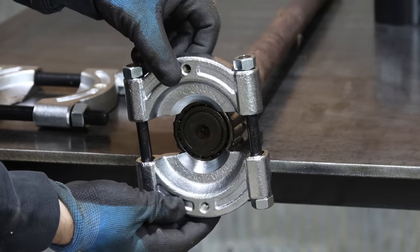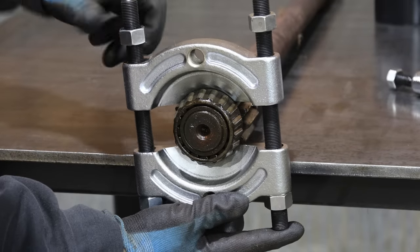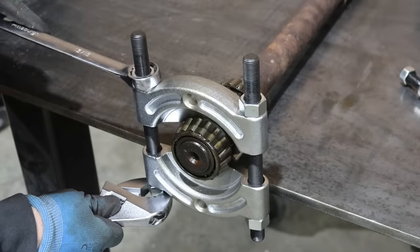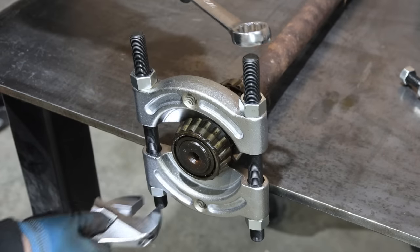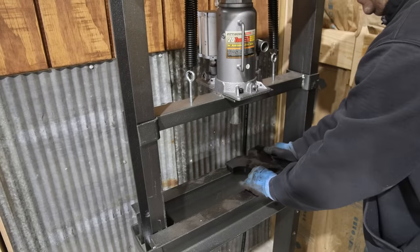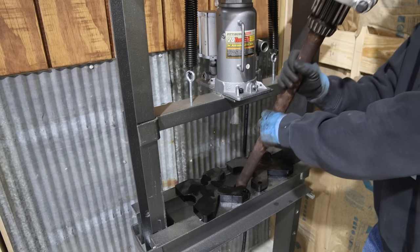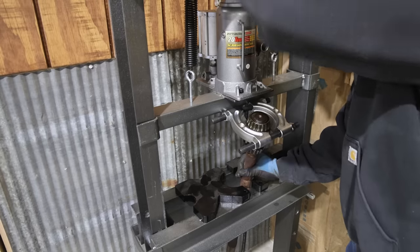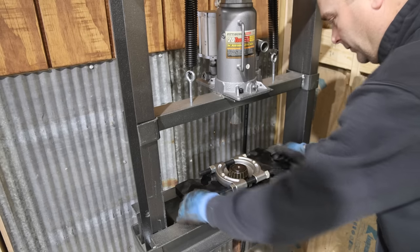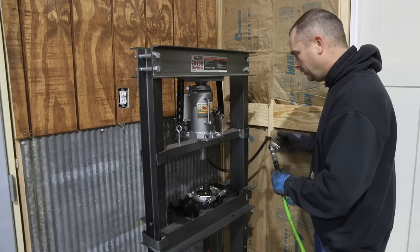So this is the next smallest bearing separator — you can see it doesn't fit over the bearing. So we're going to go ahead and use this biggest one, and tighten these bolts down to get it behind the bearing. We'll go ahead and get our air hooked up and press this out, or at least try.